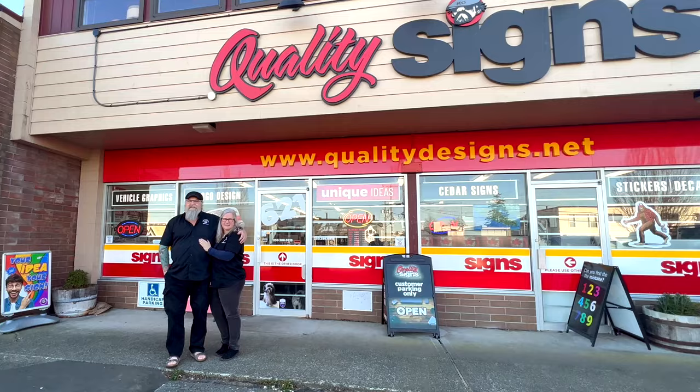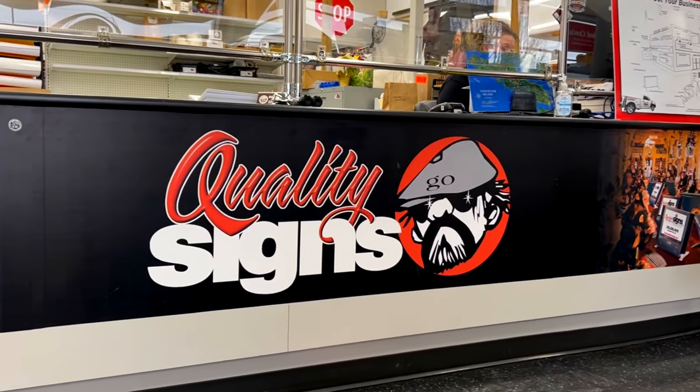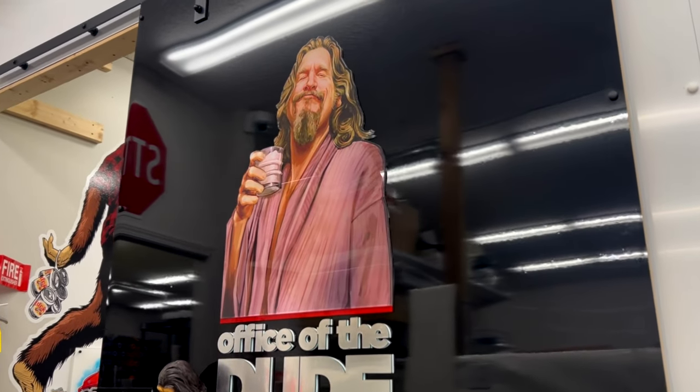Anita Painter here with Nicole, and today we have the pleasure of interviewing Shannon and Jeff Orlick at Quality Designs, which is a fantastic place that I've definitely supported over the years. We're excited to be here with you today. So tell me, how long have you guys owned Quality Designs?